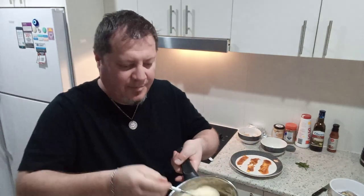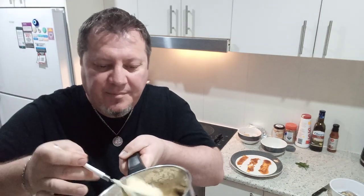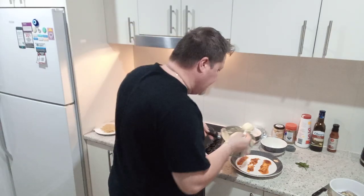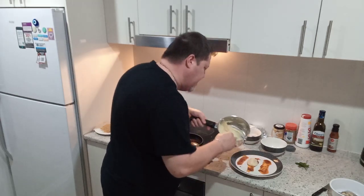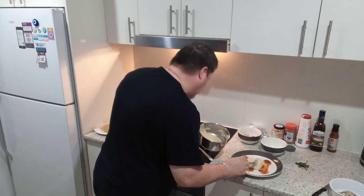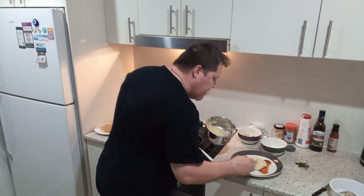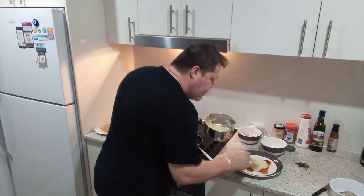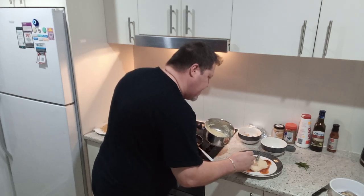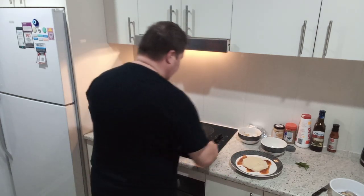We've got our mash — nice and fluffy as you can see, I whipped it up as much as I could. Next, we're going to put the mash on the bottom. It doesn't matter if it's a little bit cold, it's still warm — hot's probably better but I'm in a rush. There's our mash on the bottom. Next we're going to put our prawns on.